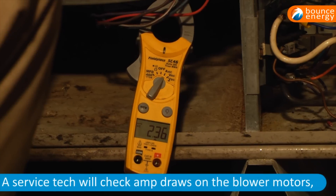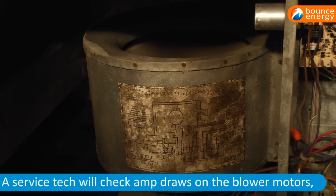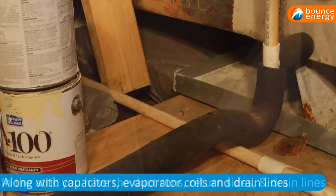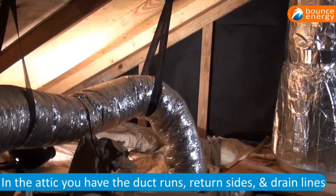In a routine check-up, we start in the attic. One thing we start looking at is amp draws on your blower motors. We check capacitors. We check the evaporator coils to make sure they are not dirty. We also check your drain lines. You have all the duct runs — that's where your air comes out through the air supply.